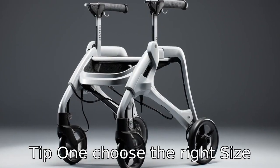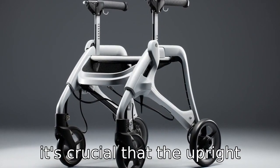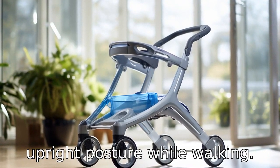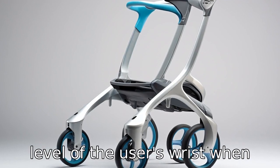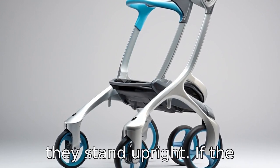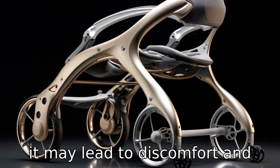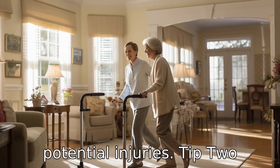Tip 1: Choose the right size. It's crucial that the upright walker is the appropriate height for the user to maintain an upright posture while walking. The handle should be at the level of the user's wrist when they stand upright. If the walker is too short or too tall, it may lead to discomfort and potential injuries.